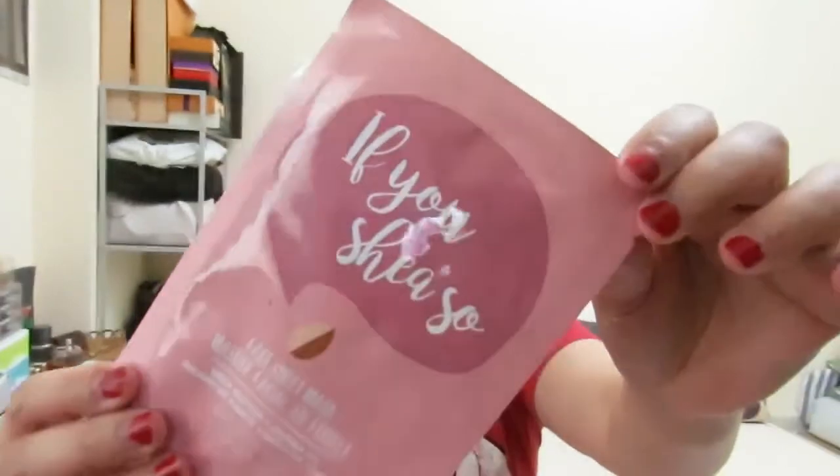Their candles especially — oh my gosh, they are awesome. So when I got to know that they have a face mask already, I rushed to the store and bought it. The Bath and Body Works face sheet mask actually has four or five variants I think, but I only got two — this one and the cucumber one — because those were the only ones available in the store where I bought them.